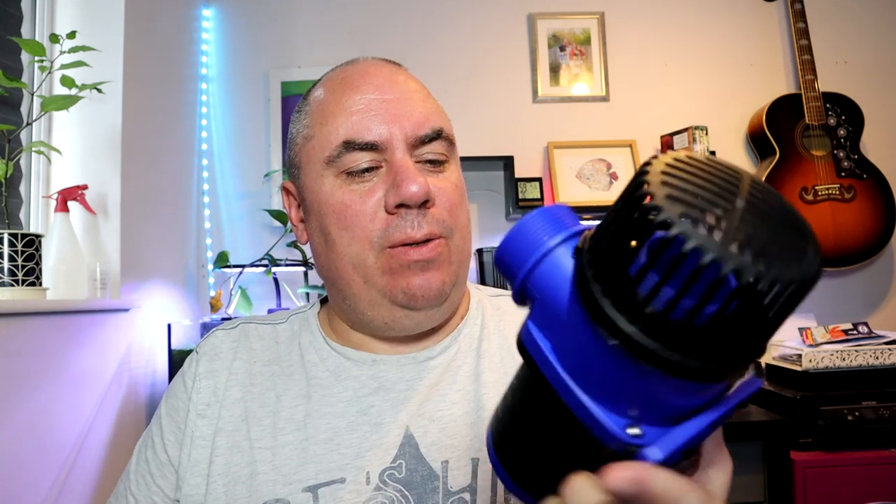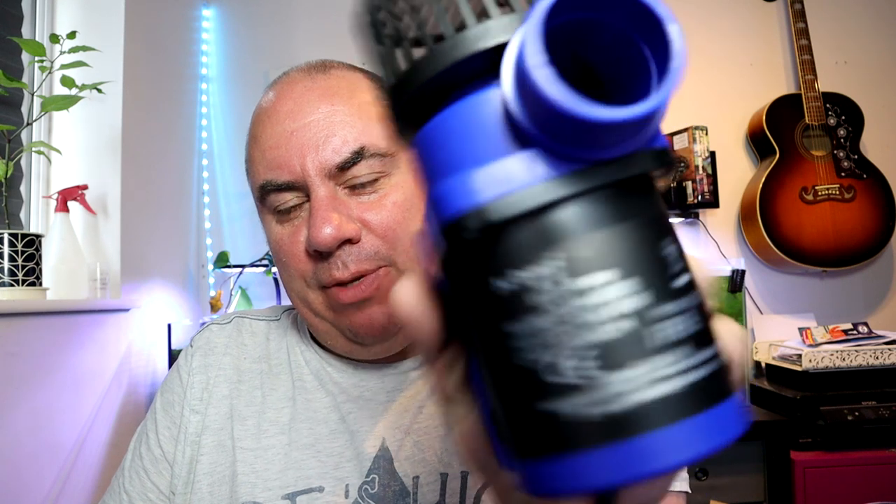While those shrimp are acclimating, we'll have a look at this pump. So this is the Jebao — J-E-B-A-O — DCW8000. It's an 8,000 litre pump, which is more than I need, but it does come with a controller and can be stepped back. They used to always say: always get something more powerful than you need, turn it down and you'll make it last longer. So that's the idea anyway.